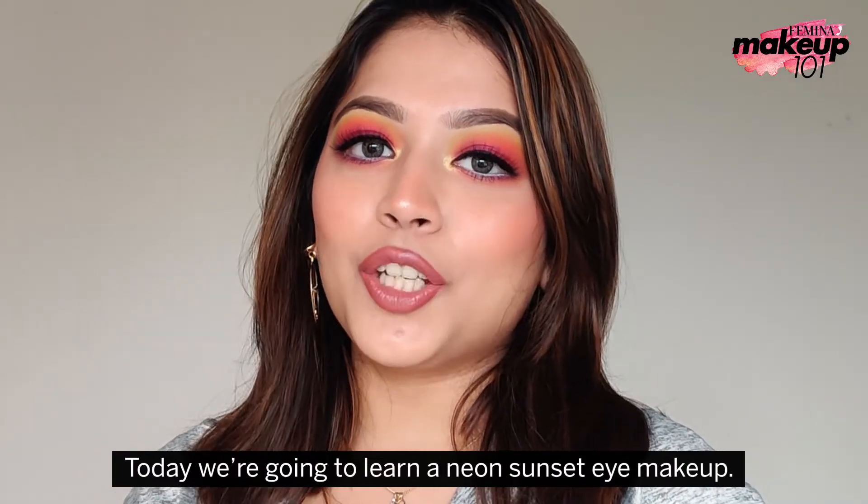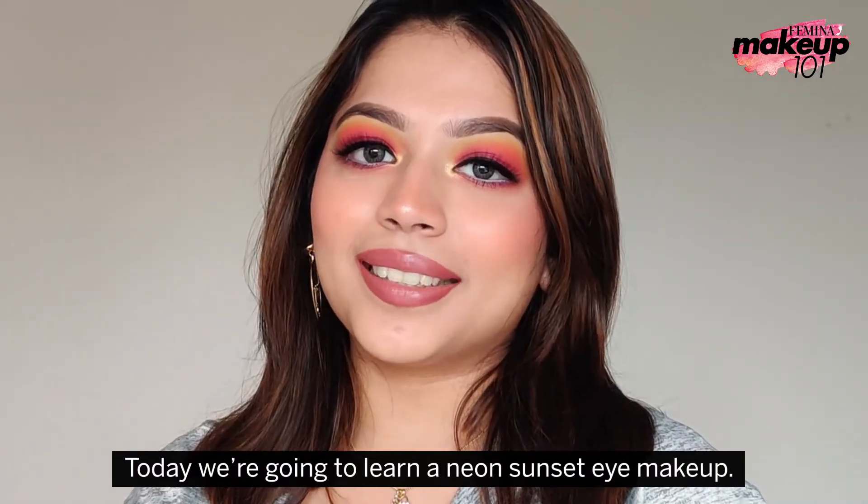Today, we are going to learn a neon sunset eye makeup. Hi guys!